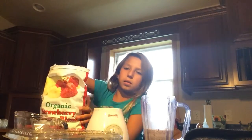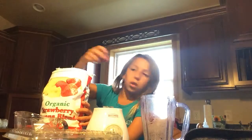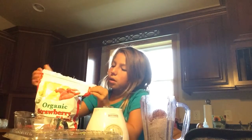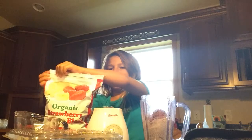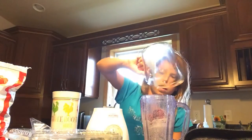Then take the strawberries and bananas. More bananas and strawberries — save room though for the sugar. Take the sugar.